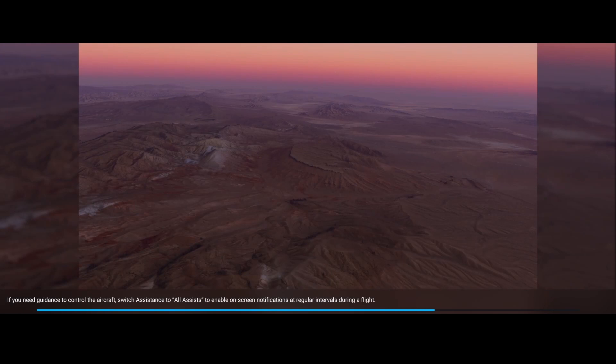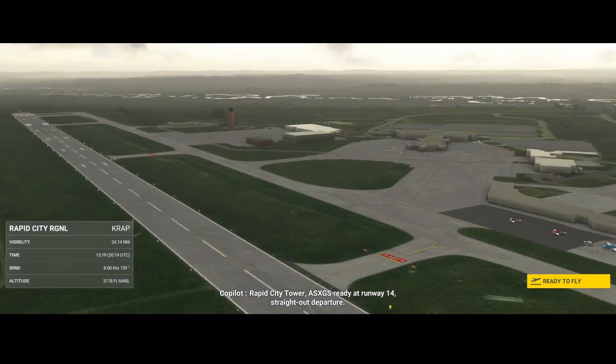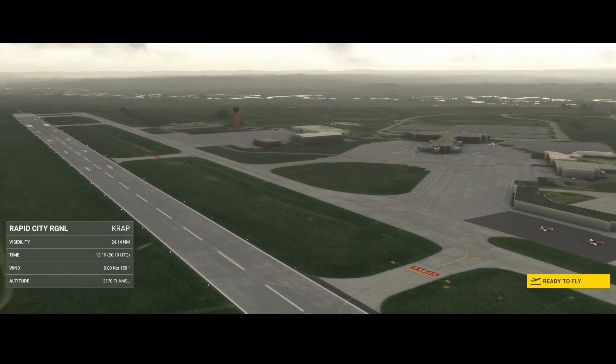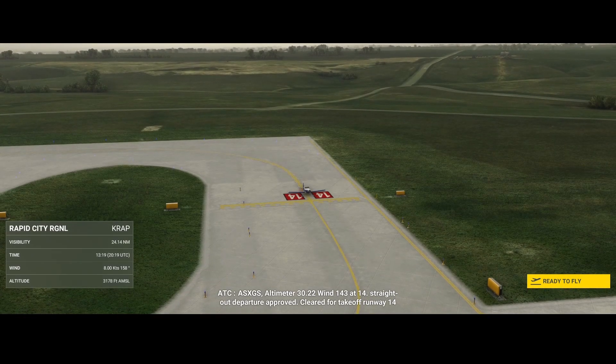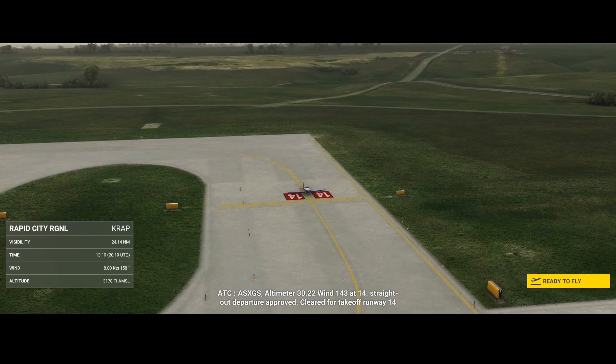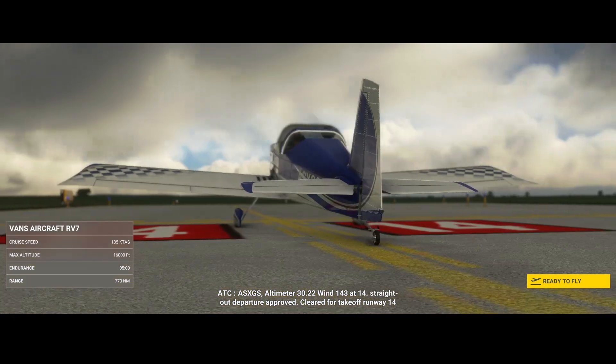They improved the 3D model, updated the ambient occlusion, updated the windshield texture, and removed the gear warning — that's the one I showed in the previous video where the gear warning was activating while still on the ground. They also exchanged the UV map, exchanged the prop colors, adjusted the flight performance, added wing rivets, added the trim indicator, added interior details, and added a new blue livery plus a livery template.